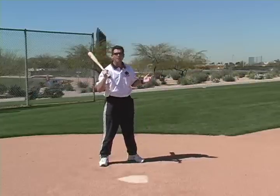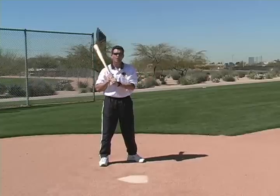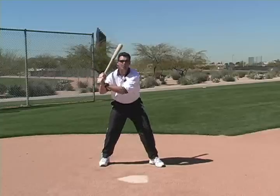You'll see major leaguers that will start with an open stance. You'll see major leaguers start with high hands or low hands, but they will all get to a good hitting position with timing.